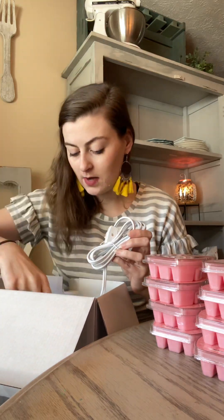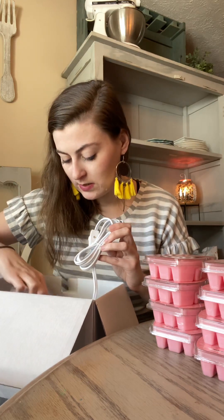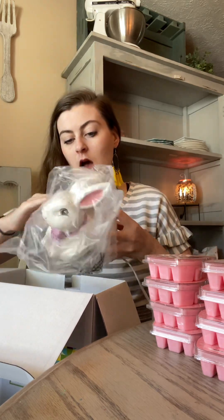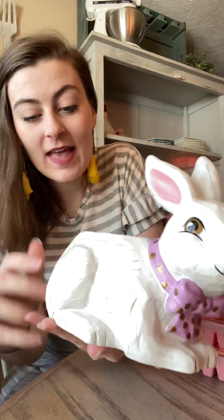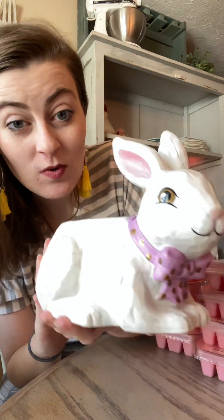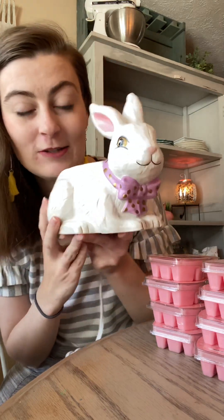Oh my gosh, I'm so excited about this. She is so cute — I love her! Look at how cute she is. This is like, it feels like glass but it looks like wood, so it's a unique material. How stinking sweet is she? She's like a farmhouse bunny.